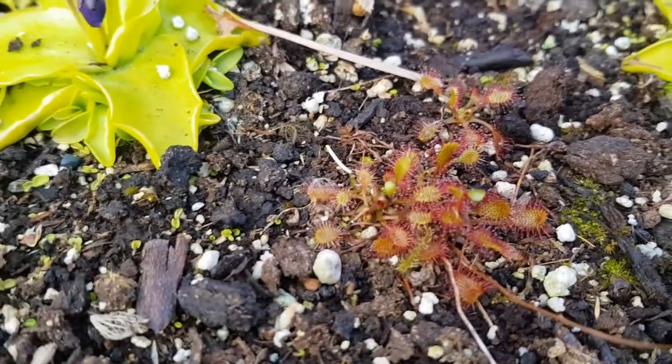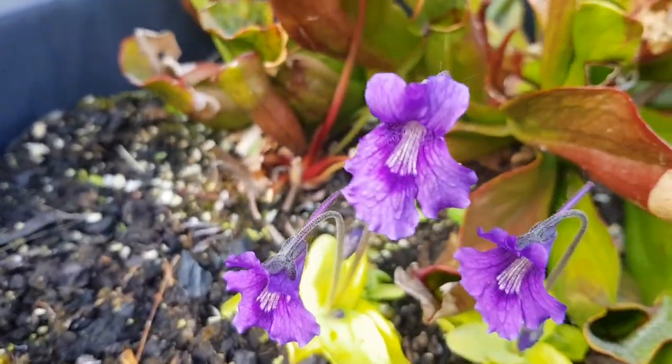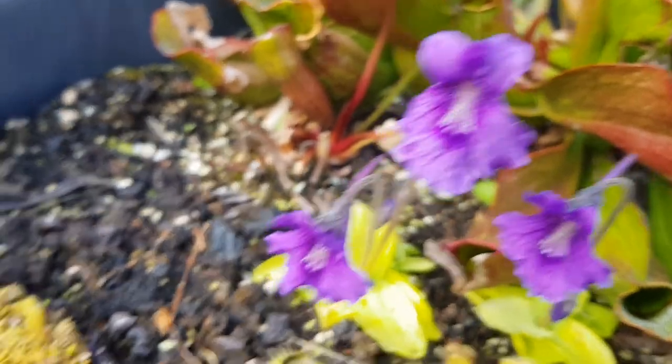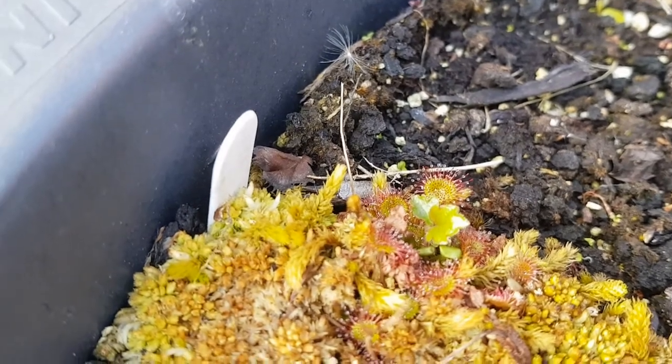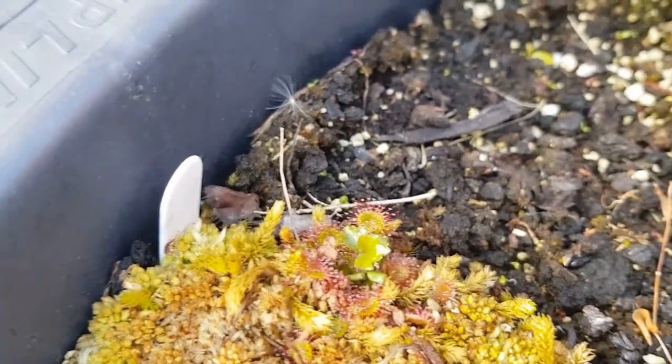This is a native sundew — Drosera intermedia. Over here we've got more Pinguicula flowers and Drosera rotundifolia, growing on a little patch of sphagnum I've got going on as well. These are just coming out now.